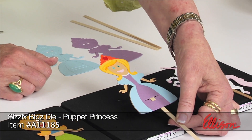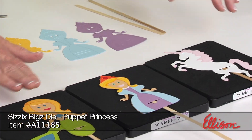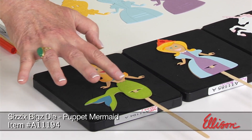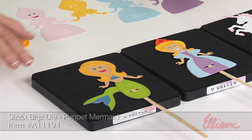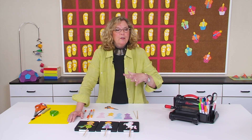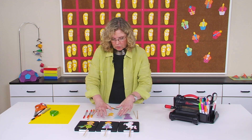Here is the princess. And next to the princess is the mermaid. You can see that I've done layering of paper. You can also have the kids color with crayons or markers, or watercolor depending on their age — all kinds of options.